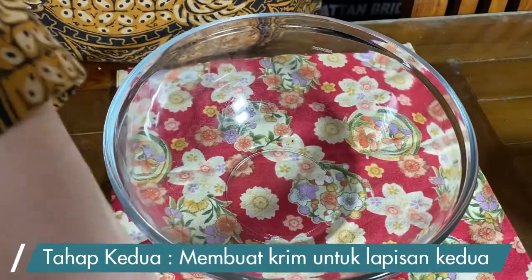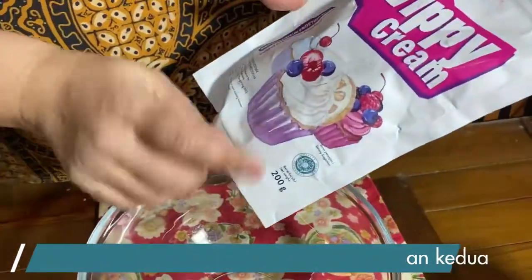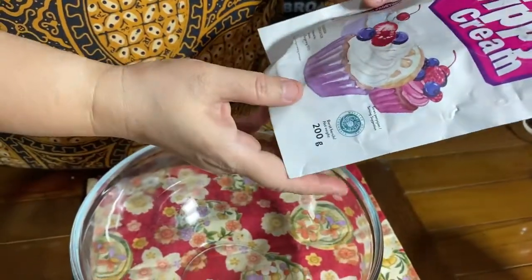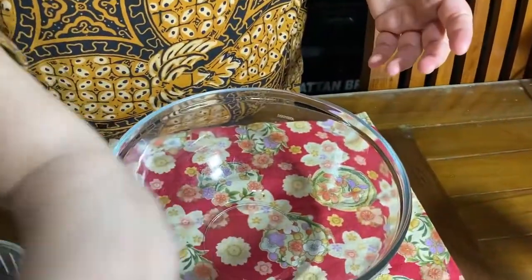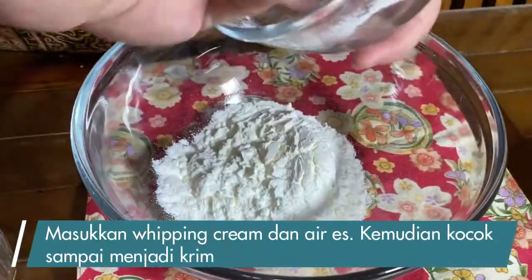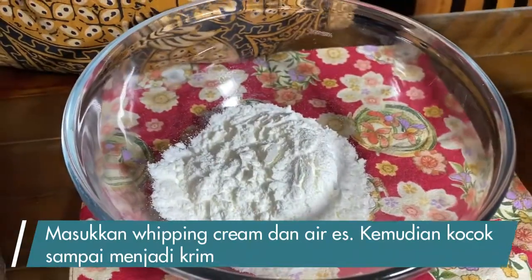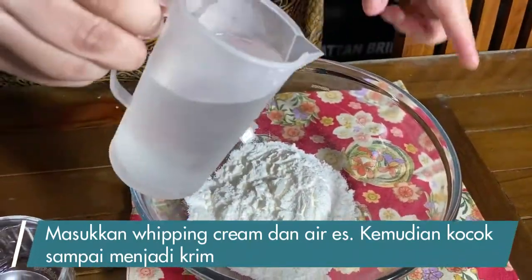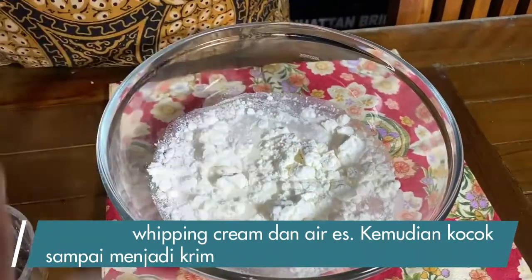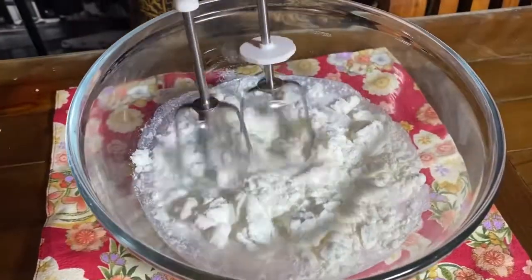Aku mau buat krimnya. Bisa pakai happy cream, tapi kali ini aku pakai yang bubuk — whip cream bubuk. Ini ukurannya 200 gram, aku mau pakai separuhnya aja, pakai 100 gram. Perbandingannya 1 banding 2 — kalau tepungnya 100, airnya 200. Airnya harus dingin, kalau tidak dingin dia lama mengembangnya. Kita mix sampai jadi krim.